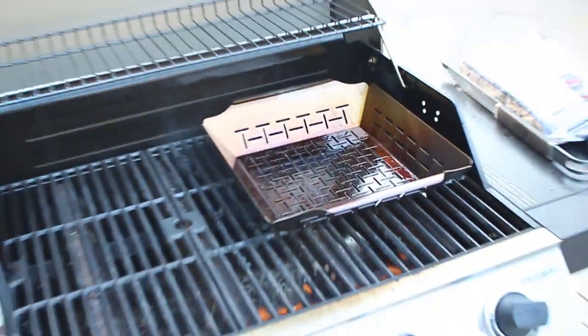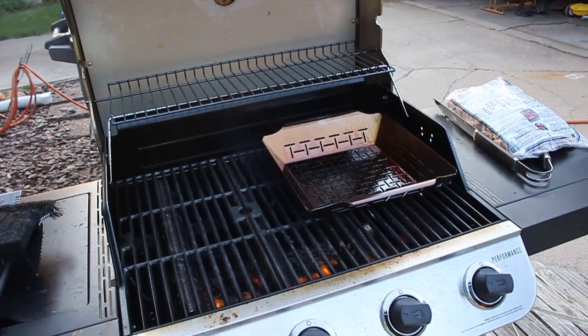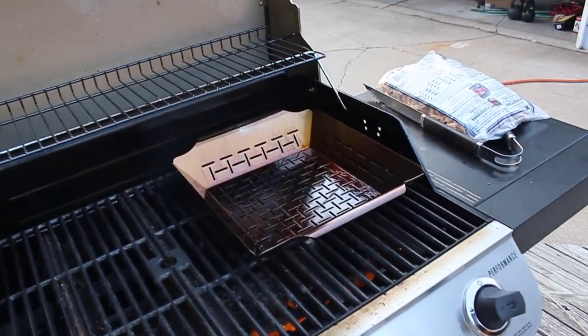You throw it onto your grill, let it preheat as the grill heats up, and throw your vegetables in there. I'm about to make a couple steaks for supper here. It's just me and Oliver tonight — Deborah is out shopping with a friend. So I'm gonna make some steaks and throw some vegetables in. I've got literally whatever I had in the refrigerator.